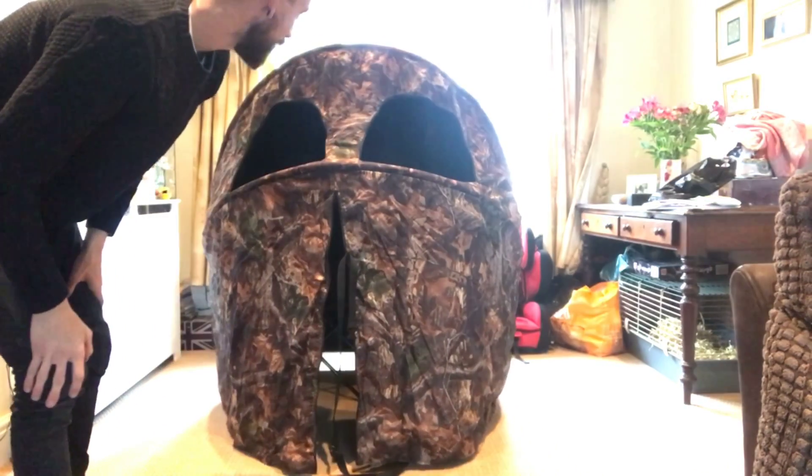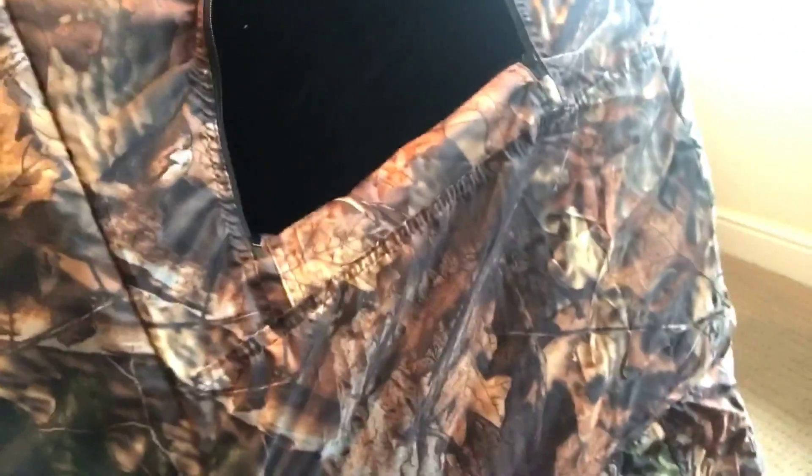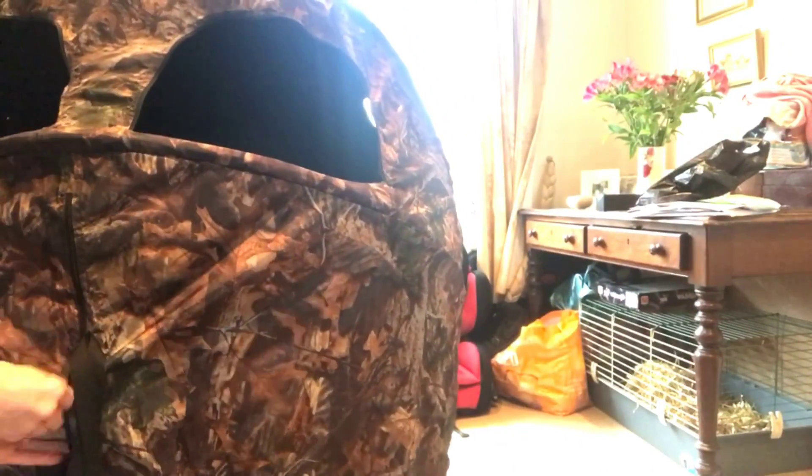There's a little door that zips up, and it also has at the side here a couple of little ones in case you want to shoot out the side. All in all it's not bad at all - you can easily get two men in here easily. It's not a bad little hide. I'll show you on the inside - this is it. You can see out this little one here, you've got that at the front just out there.